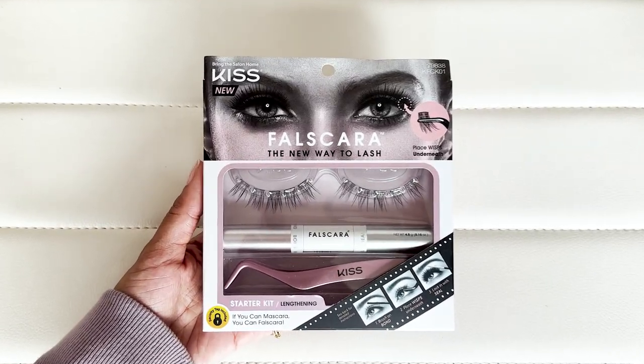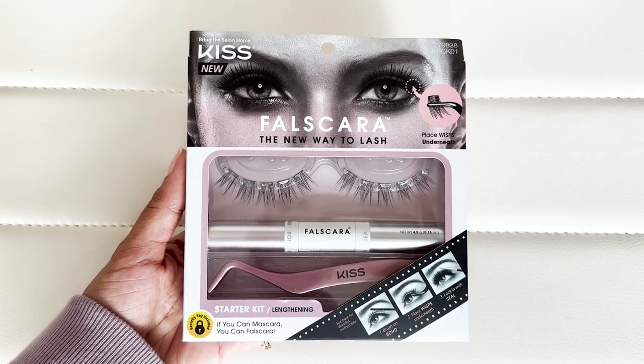If you're not familiar with this, download TikTok — but also this is just a set by Kiss. They usually make a lot of lash products and I love Kiss lashes. It comes with a bond, a seal, a little tool to pick them up, and then a few chunks of lashes — like pieces of strip lashes. You can also get different styles with different shapes and lengths.